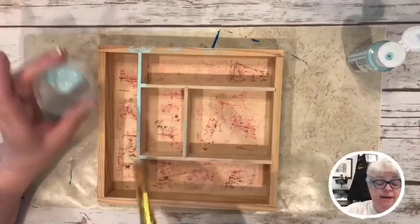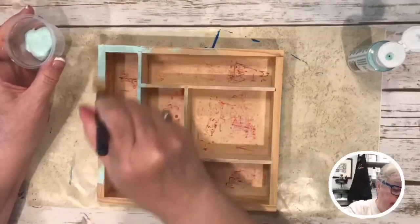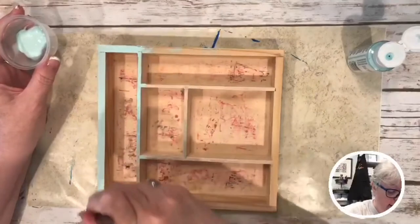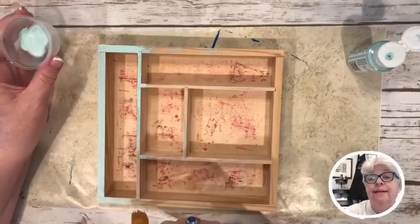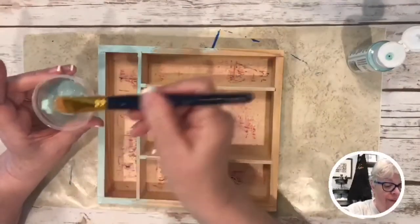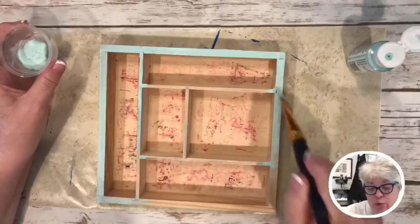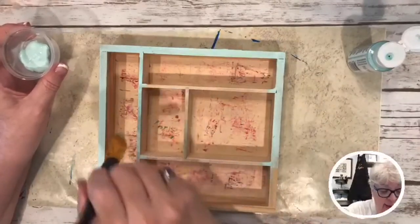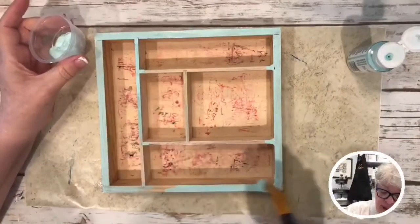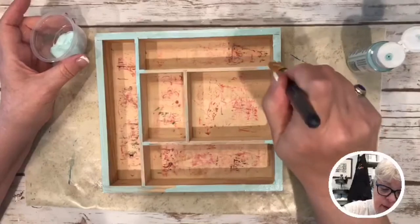I asked ninja man if he would please go out there and sand it down for me, and sure enough he did — really quick. He brought the sander right back. He cleaned it up. It had crayon, and I wasn't sure the paint would cover it. All down in here is just ink from the girls using it as a stamp box.